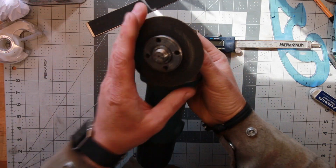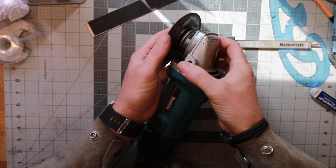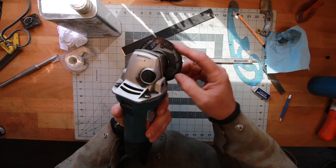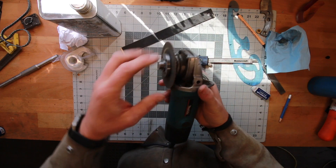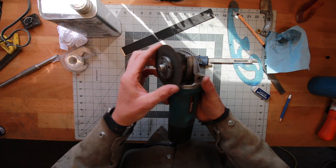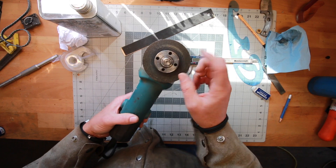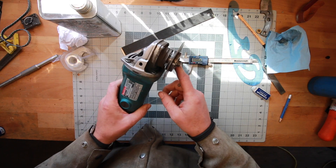A bit of bad news — this is my last cutoff disc, there's really not much left. So I'm going to do what I can with it. After this we'll switch up to just a regular grinding disc and maybe finish the cutting out on the belt grinder, but we'll use this up as much as we can. I hope we can at least get one side cut out with this.